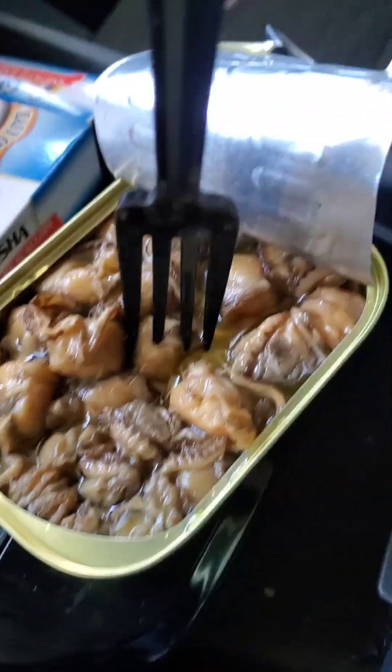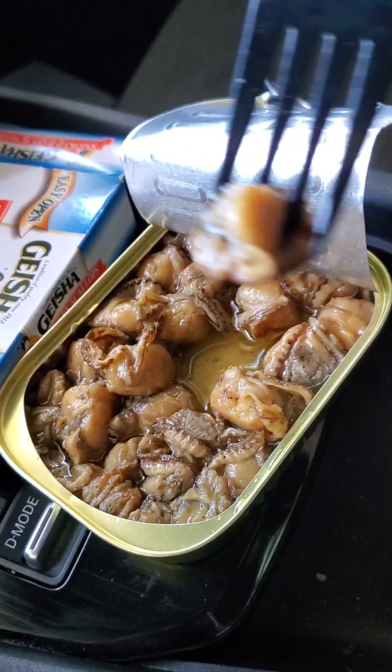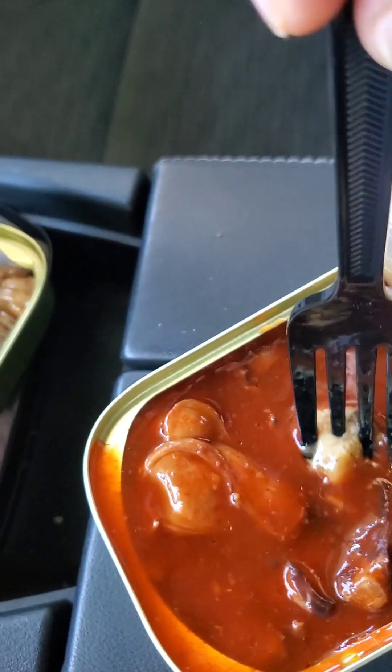I'm going to take some of this scallop and dip it into the hot sauce — let's see if that's any better. It makes it a bit better. Maybe the scallops would be better if they were in this hot sauce.